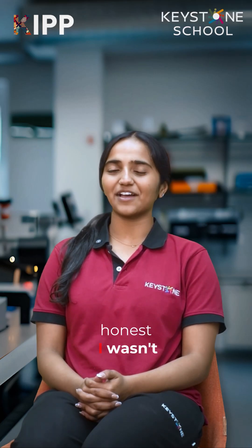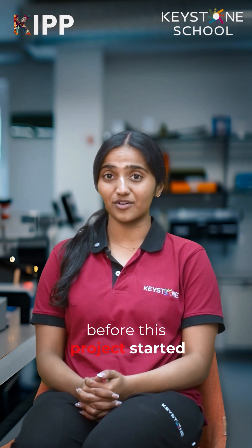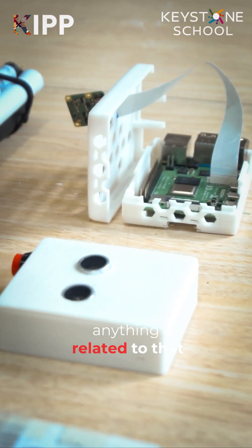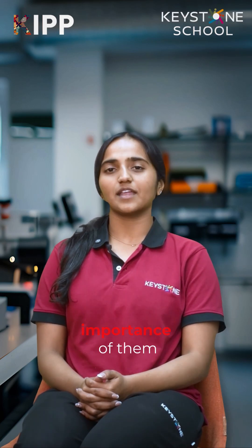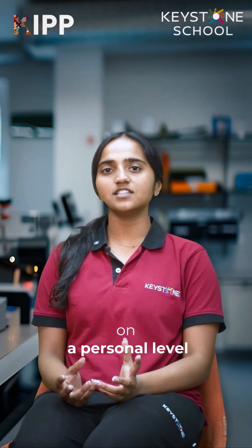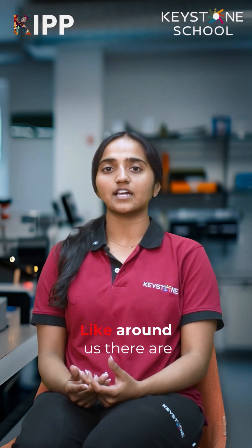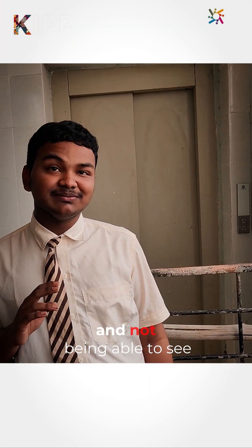To be very honest, I wasn't very much into the technical aspect of things, especially before this project started. I wasn't into circuits or anything related to that. But after working on this project, I understood the importance of them around us. On a personal level, helping someone that has a lot of potential feels right — especially since there are a lot of people around us that have disabilities and are not able to see.